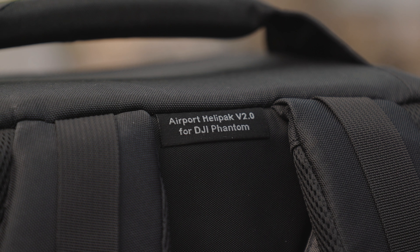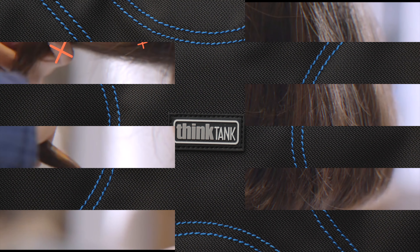Hey, this is Scott and today I'm going to be reviewing the Airport Helipack version 2.0 from Think Tank. It's been a while since I reviewed anything from Think Tank and this time I have something a little bit different from what I reviewed in the past — it's for the DJI Phantom Drone.